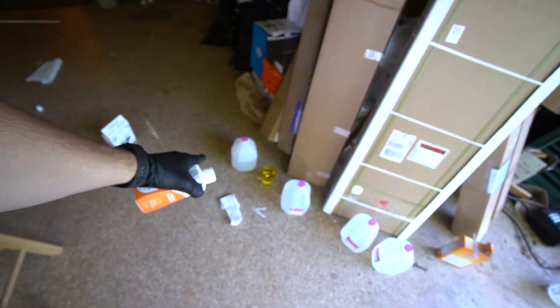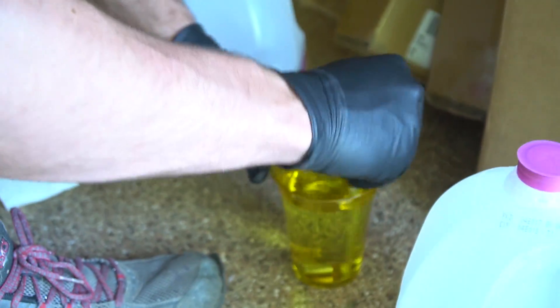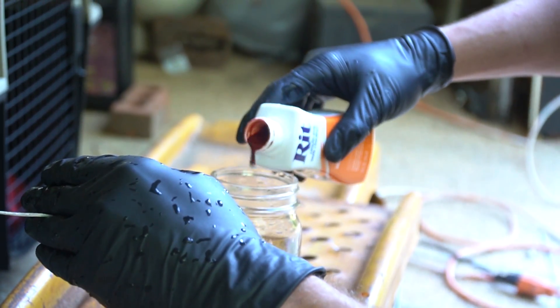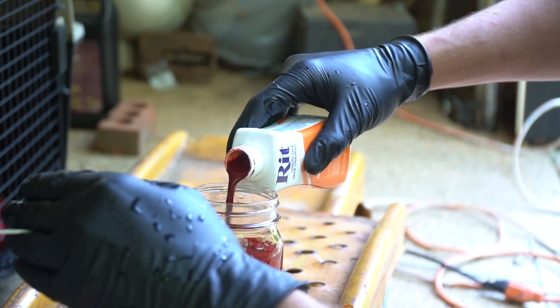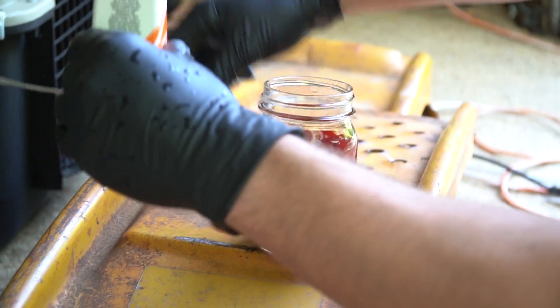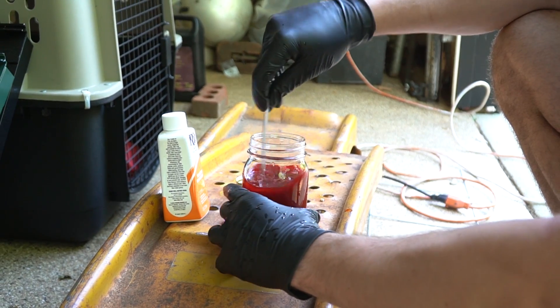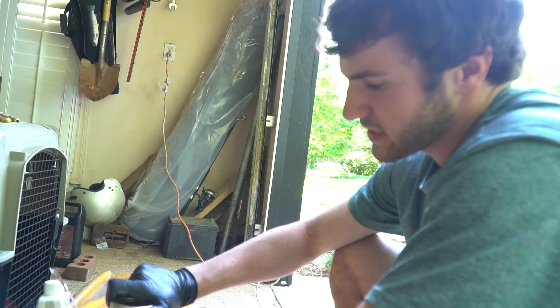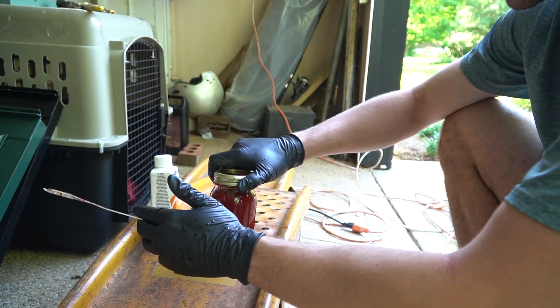Now for mixing up the dye, we just take the dye and mix it with some water. We're rinsing off the stir stick because we want to keep everything involved in this process as clean as possible to prevent any impurities from screwing up the process. We got it in a jar because it's all reusable — if we do this again we don't have to buy more dye.